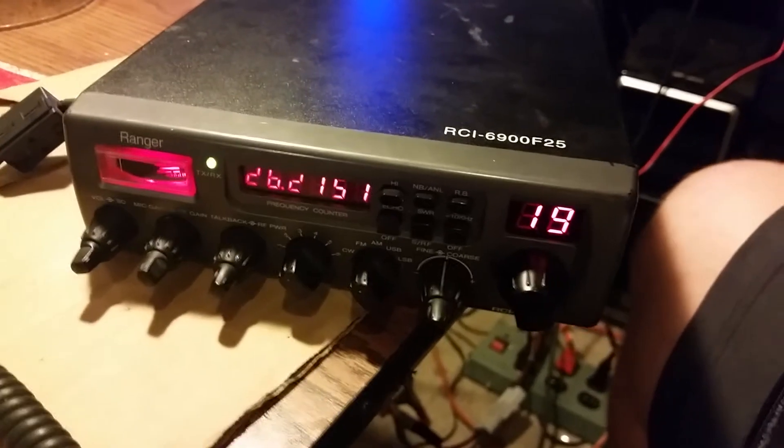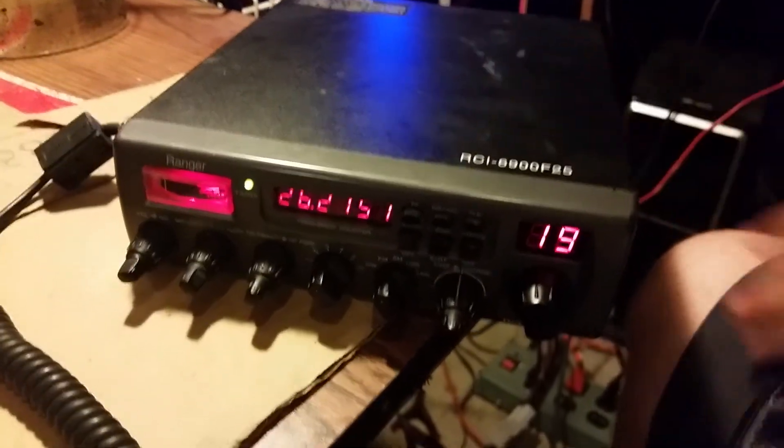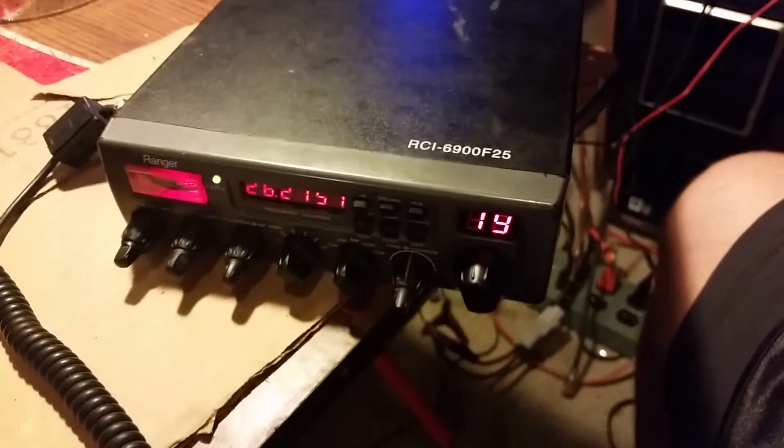I'll include a picture of the inside. This is a unit that does need a little bit of repairing, so it'll be good for a do-it-yourselfer or a good tech. This does not come with a microphone, and it does not come with a power cord. I'm using my power cord from my 158 EDX, which is a unique power cord — I only have one.